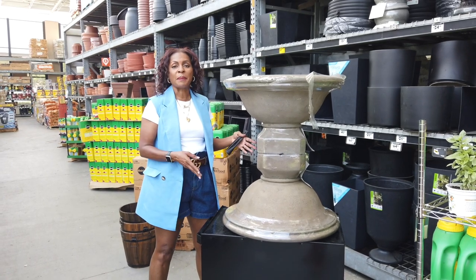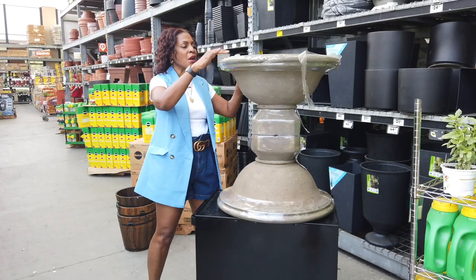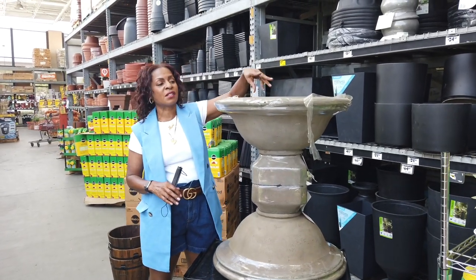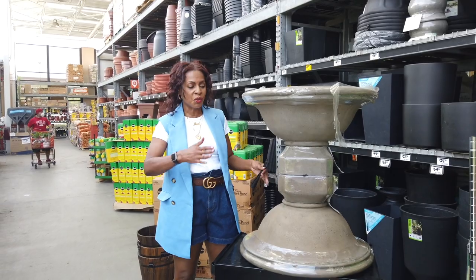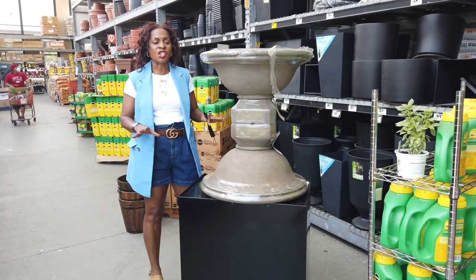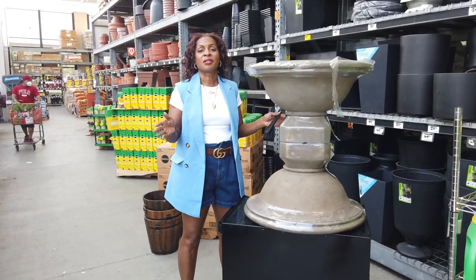I'll have the link for the spray paint and the glue that you can use. Don't forget, you're going to punch a hole in there if you're going to put live plants so that you can have drainage for the water. Take a look at this — it's just awesome. If you step back and look at this on a large scale, it really transforms. This is item number one: gorgeous flower pots.